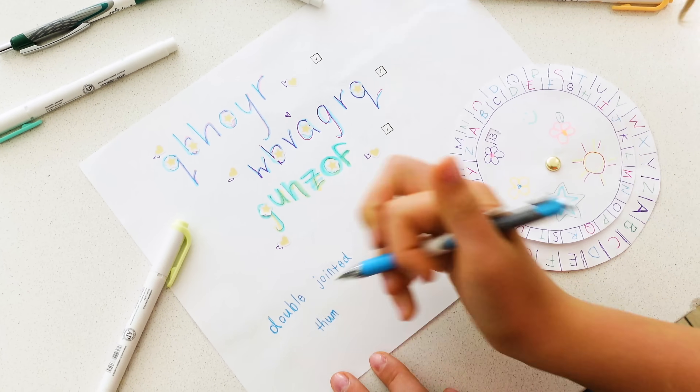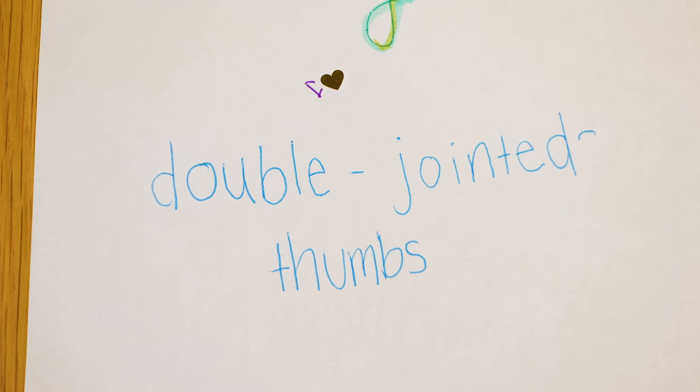So I'll use this wheel as my key to show you what my original secret message was. And here it is — a secret none of my fans knew about me until right now: I have double-jointed thumbs. I can't believe it's out in the open now. At least I made you all work for it, right? Thanks so much for watching this video today. I hope you learned something new, and I hope this inspires you to write your own secret messages and stump your friends and family. Thanks so much to ZebraPen for making this all possible. Bye!